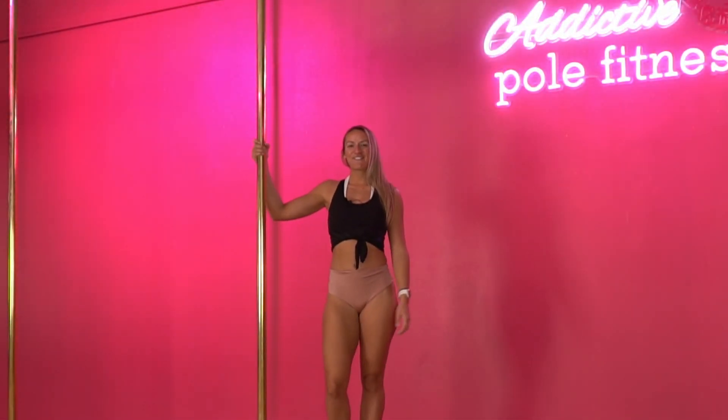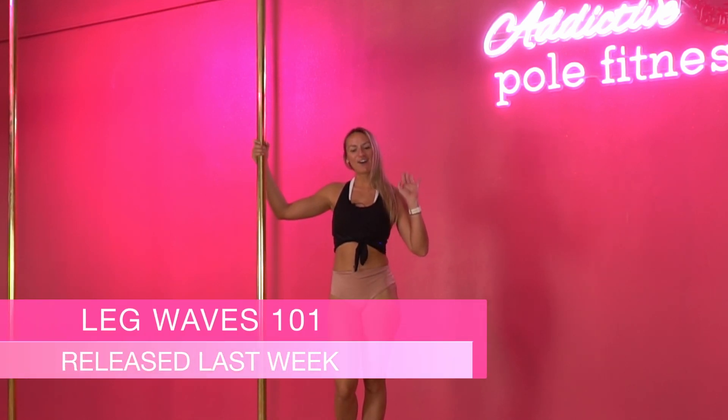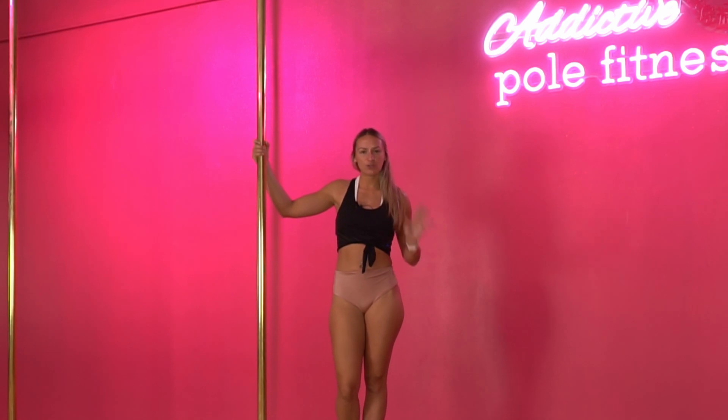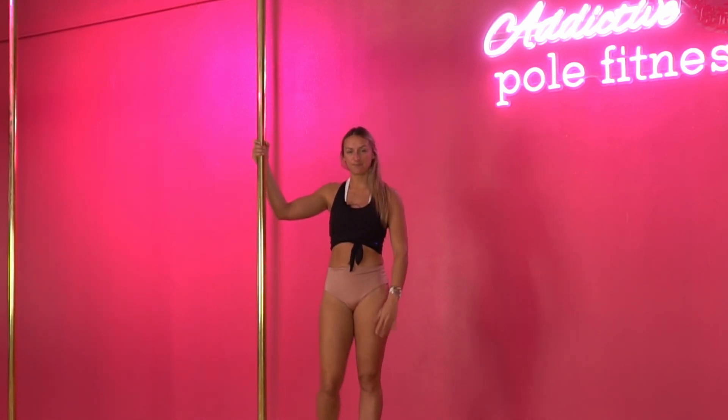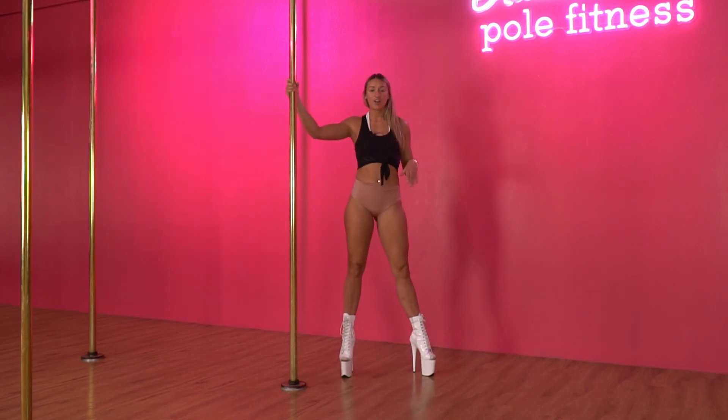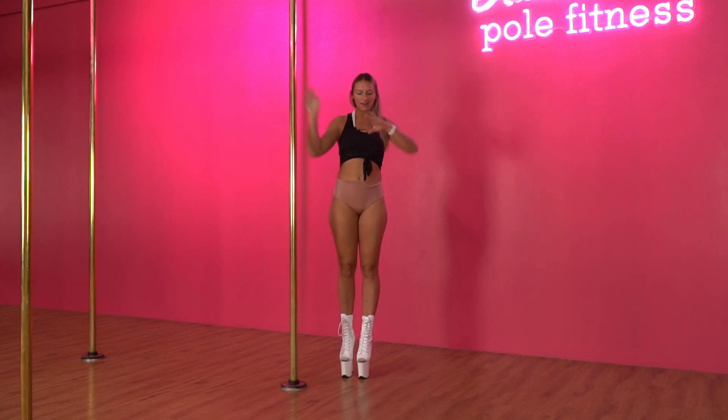We're going to now put some of our wavy legs that we have just learnt onto the pole. We're going to show you a whole bunch of different levels. To start with we're just going to start from standing. You can start beside the pole and instead of just stepping out we're going to try and incorporate our little twisty legs into our step out.